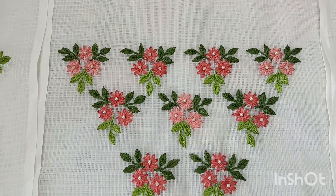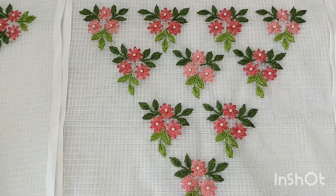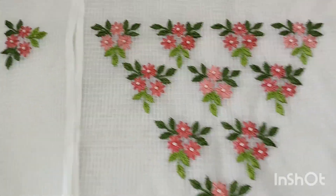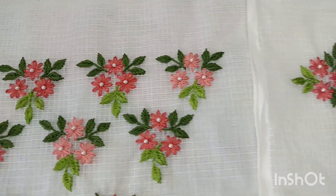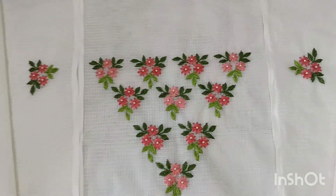As you can see, you can use a fly stitch for the leaves. You can use a stem stitch for the leaves. I will upload this work in the video.